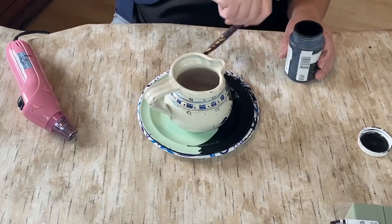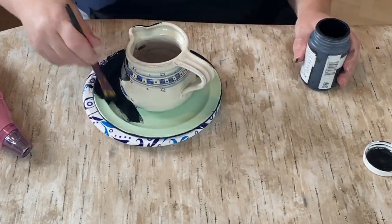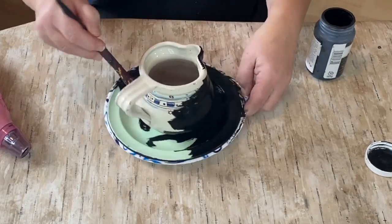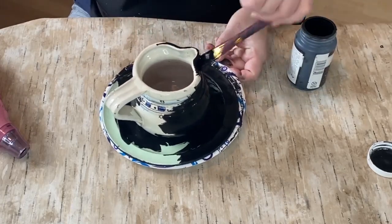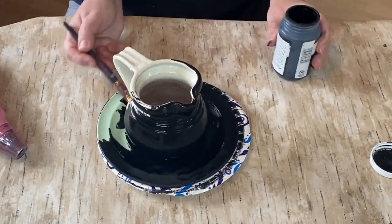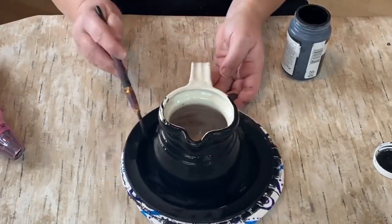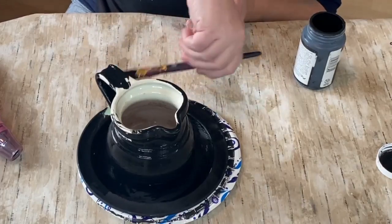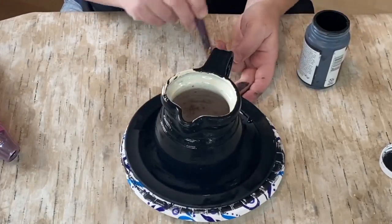I got the second coat on, used my heat gun, dried it, and sealed it with some sealer before flipping it over and starting the top. I let that dry, flipped it back over, and now I'm painting the whole top in the black chalk paint as well. I only do one coat on this part because I'm going to be using my spices technique to make it look rusty around the whole crock and plate. I seal it with the Rust-Oleum Clear Matte Spray Sealer, which gets into all the cracks and crevices.